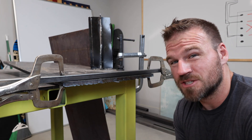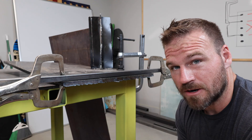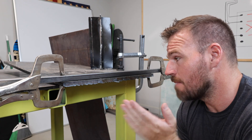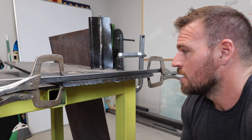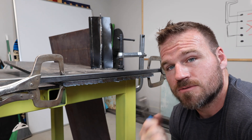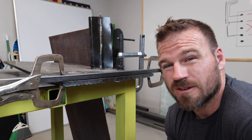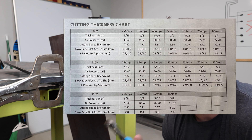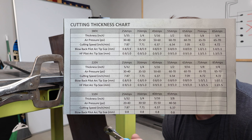That was my legit first time ever using the plasma cutter. We just went ahead and threw this big old piece of metal on and cut it, so I'm actually pretty impressed. One thing with plasma cutters is you typically have to go slower the thicker the piece of metal is. Even if you look in the manual, it'll give you inches per minute, and as the metal gets thicker, you have to go slower.